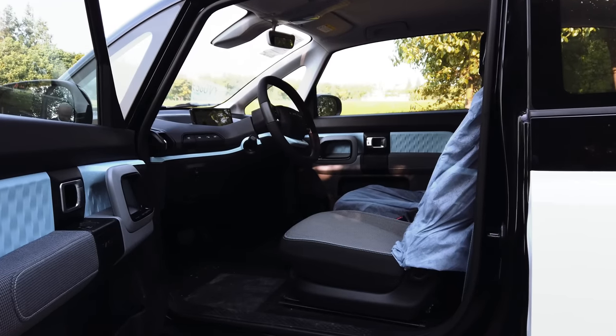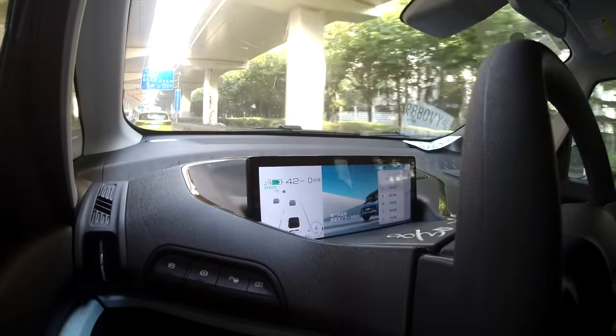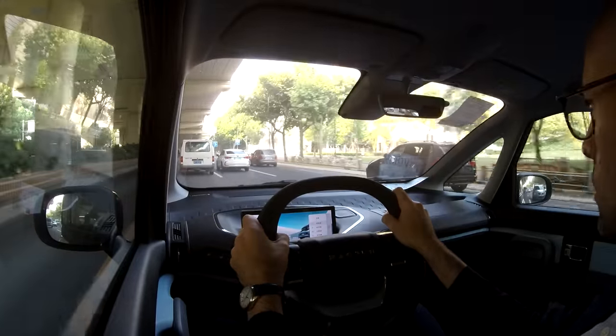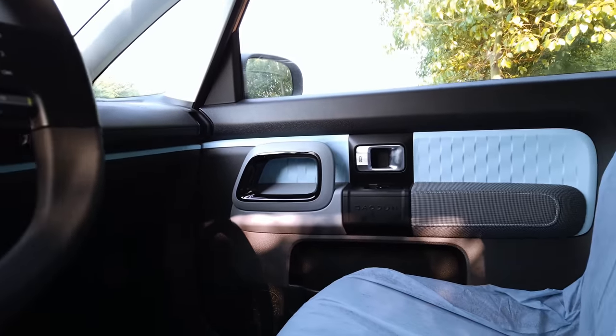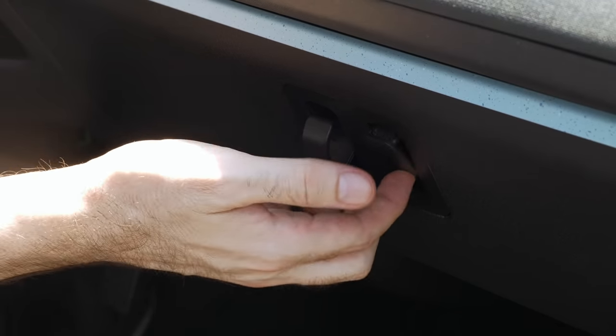We do have to talk about the interior. This is certainly not a luxurious space, but it's very functional. I have one screen in front of me which tells me all of my information. There's no middle screen telling me what karaoke songs to play — it's nice and simple. Visibility in here is fantastic; I've got windows down here and door controls down here, with a little bit of blue plastic trim. It's not very exciting, but it's a very functional space. I do have two hooks instead of a glove box, which is interesting.